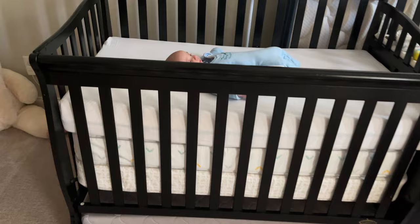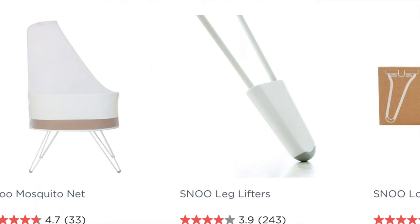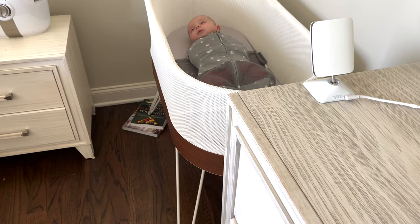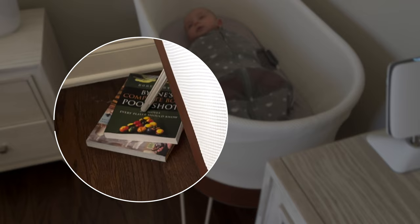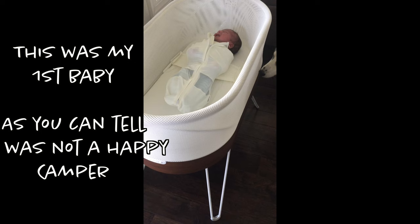One of the biggest tips I have for you is using the Snoo's leg lifters. I actually took a few books and put them underneath the front side of my Snoo to give a little bit of an incline to my newborn baby, because newborns tend to have underdeveloped sphincters that can cause milk to go back up into their throat and cause reflux. For some babies that's very upsetting and can also lead to colic.